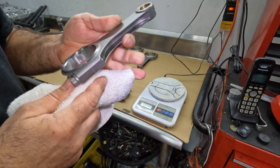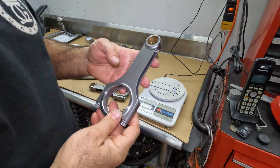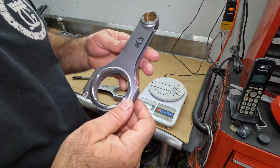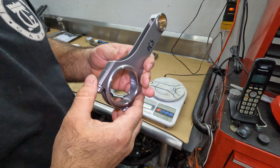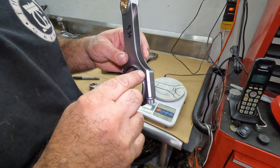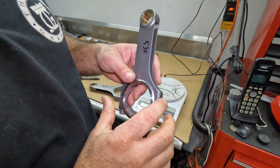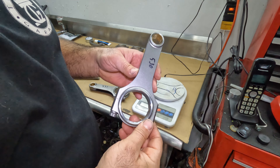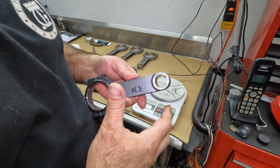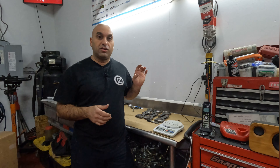Wipe down any shavings or dust left over. The important part of this process is finding areas that won't sacrifice the strength of the rod. From an engineering standpoint, rounding off corners actually makes them stronger, so I'm not sacrificing any strength. Sanding the top isn't cutting down too much anyway. With that, we've finished weighing the rods. Now we're going to check the stretch of all the bolts and go from there.